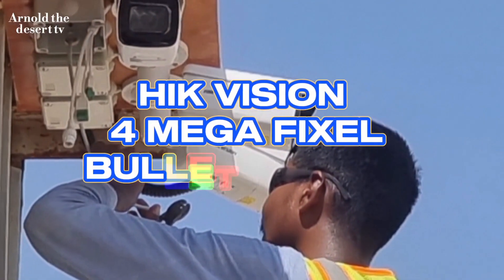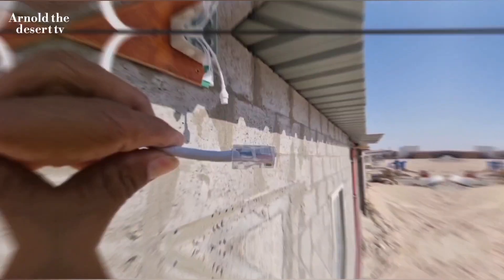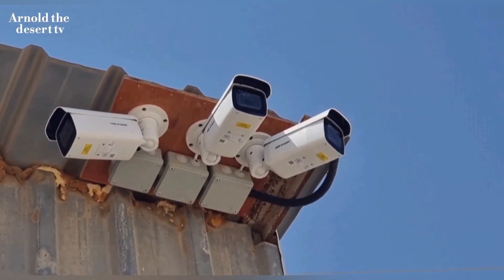Hi guys, welcome to my vlog. This is Arnold The Desert TV. In this video, I will show you how to install a CCTV bullet camera.